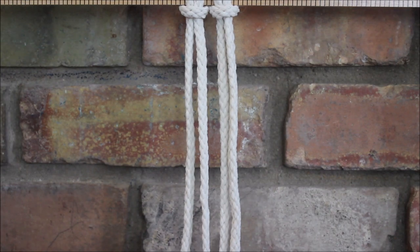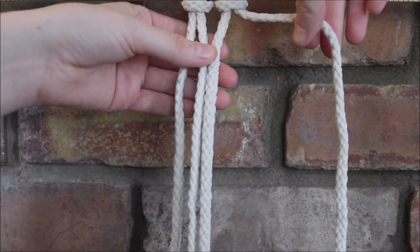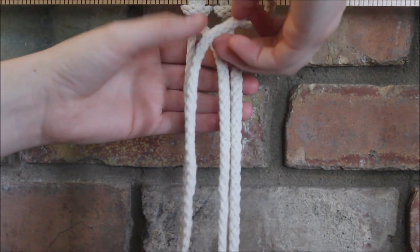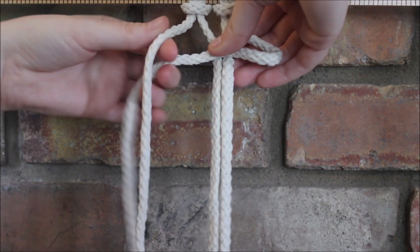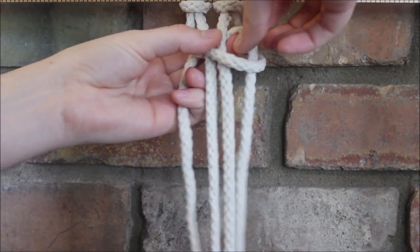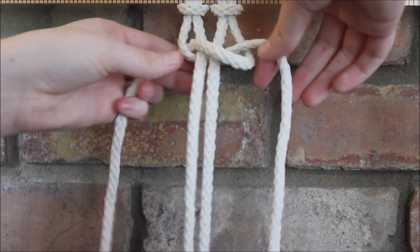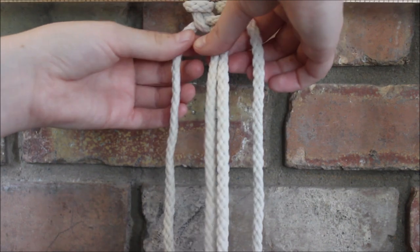To start, we're going to make a square knot up top. So we're going to take the string here on the end, cross it over the two in the middle to form this loop, then the string on the other end goes over behind the two in the middle and through the loop, and then we're going to pull it tight.